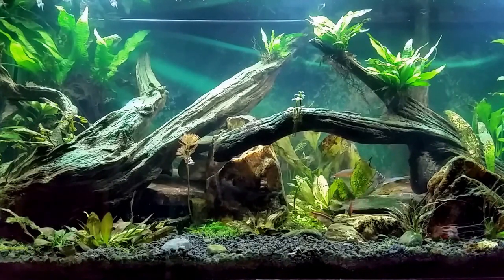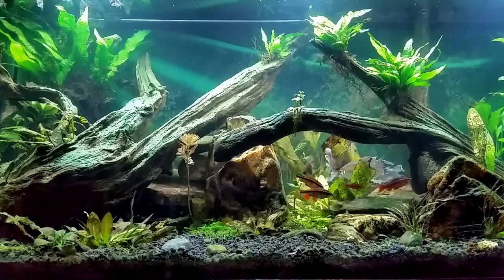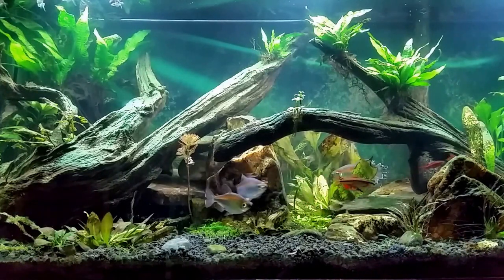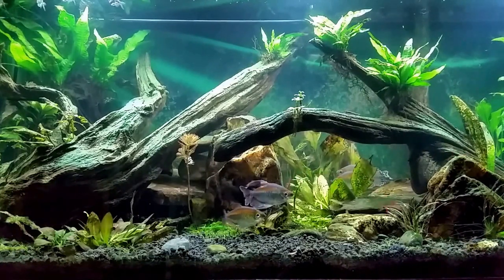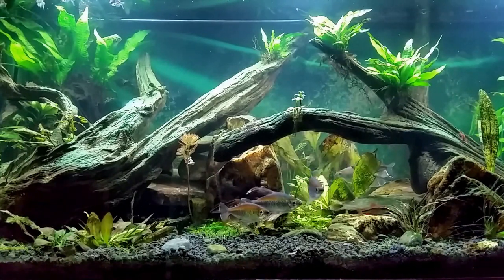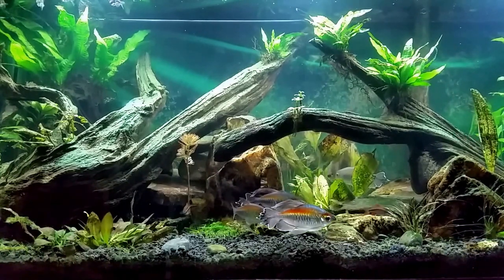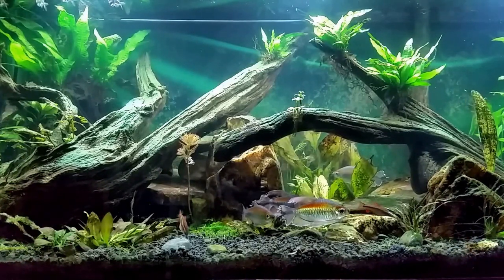I'll let you have a nice long steady look at the tank right now. If you notice the texture and look of this tank is a little different than it normally is — that's because I have the front T5 unit turned off. These are just little changes you can make that completely change the feel and texture of the tank, and it's calmed everybody down.